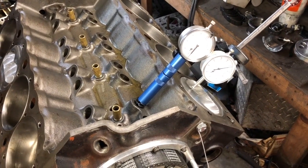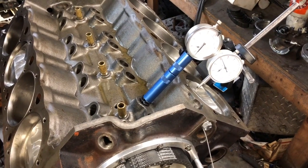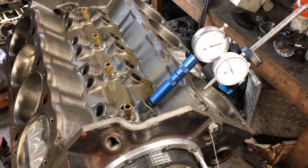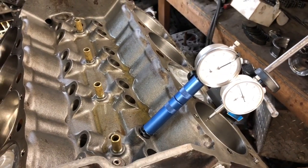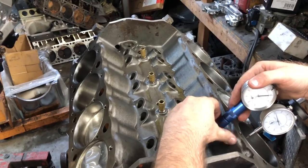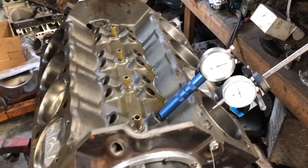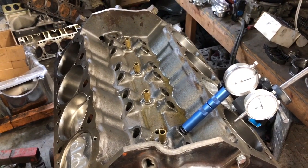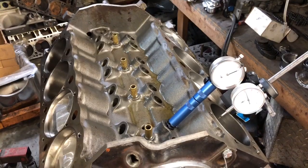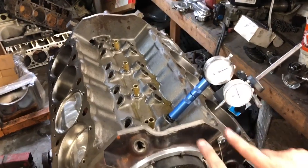I'm doing the intake centerline, so I'm going to turn this down — it's going to go down for quite a ways until the dial indicator stops. We're on the base circle of that lobe now. Tighten this up, and realistically this number right now doesn't really matter. I am turning the motor counterclockwise and it's on the base circle — see how it stopped moving.